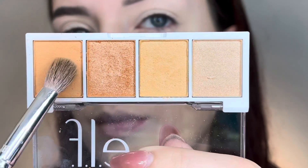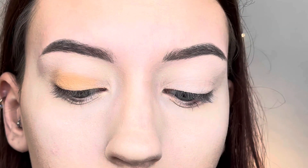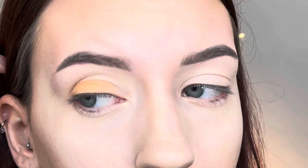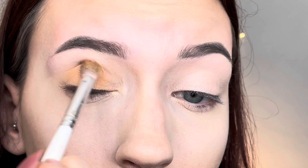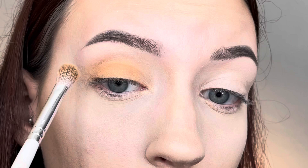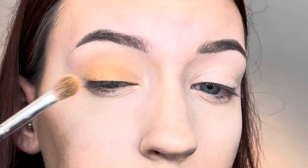For look number two, I'm going in with the darkest matte shade again — it's a darker peach — but this time I'm covering my whole entire eyelid with it and then blending it up into the crease. I'm creating a smoky eye effect; it's not very dark but I'm giving that look by putting the shadow all over the lid and then blending it out lighter.